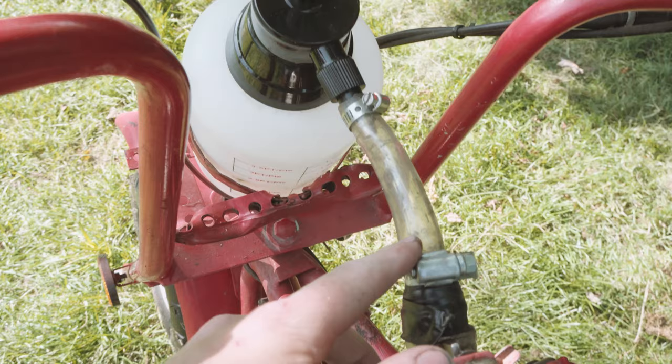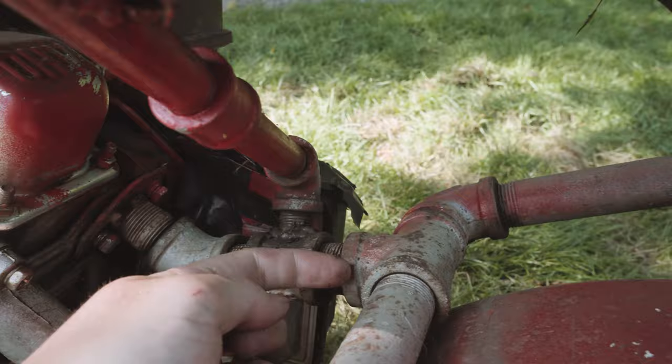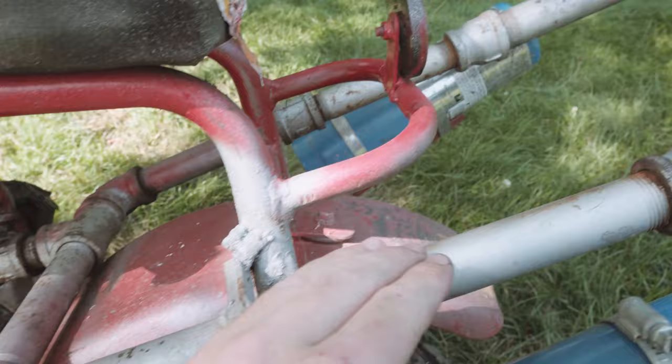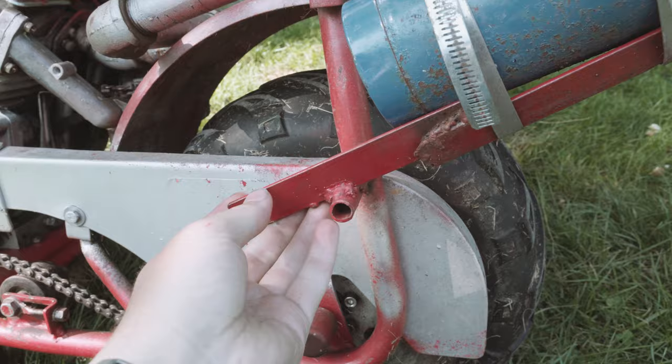So the kerosene comes down the tube, past the shut off valve, all the way down and around, and then dumps right into the exhaust pipe. And the pressure from the exhaust blows the kerosene outwards into these two pipes. And by the time it reaches the end it's mostly like a mist or a cloud. And that kerosene cloud gets ignited and makes the flamethrower.